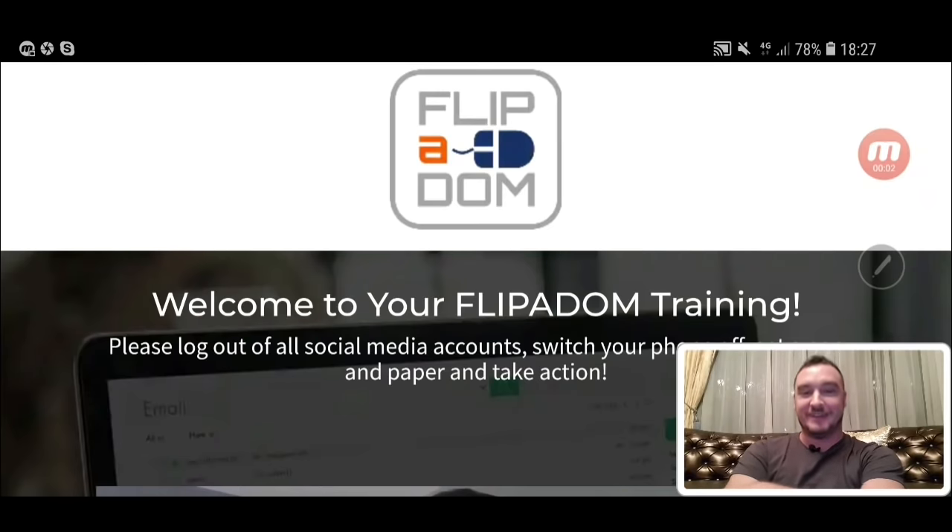Hi, what's up everybody? It's Jono here from Jono-Armstrong.com. Welcome to my Flipper Dom review.